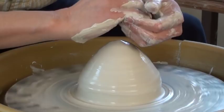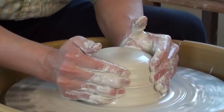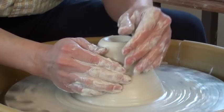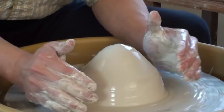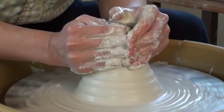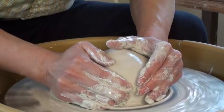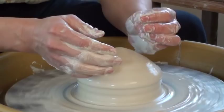One common mistake beginners make is when they squeeze it up, they try to flatten the top first and then squeeze up — creating a little volcano shape on top. That can trap an air bubble inside, so it's not recommended. When you push the clay up, try to keep the center part a little bit higher so that when you squeeze it up, you won't get the volcano shape. Push it down without moving the right hand to guide it — and it's centered.